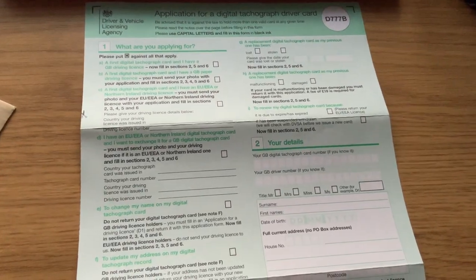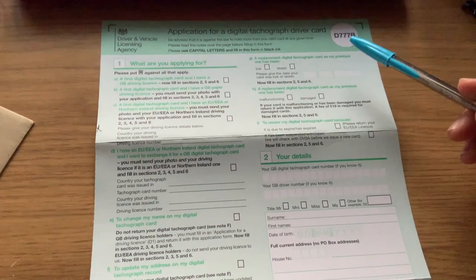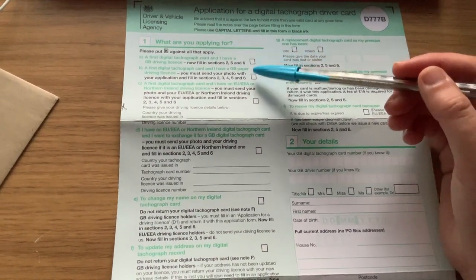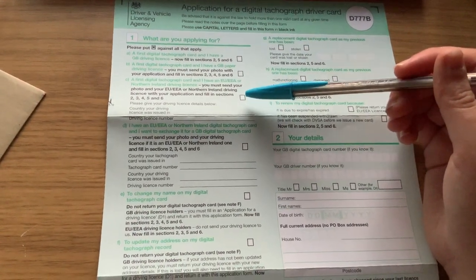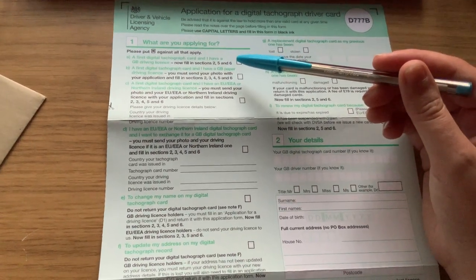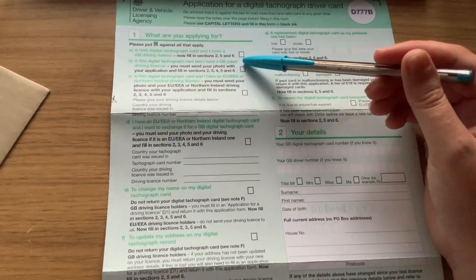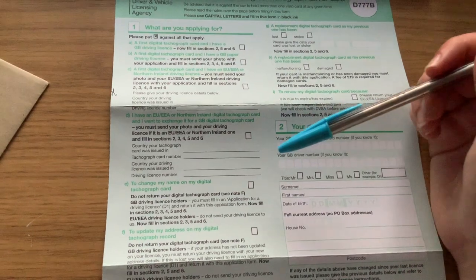Here we go then. You can see that it's the D777B form — Application for Digital Tachograph Driver Card. Depending on what you're applying for, or which kind of license you have, depends on which sections you need to fill in. For me, I'm going to be applying for my first digital tachograph card and I have a GB driving license, a photo card one. So I only need to fill in sections 2, 5 and 6. But depending on if you have a paper license or an EU license, the sections are different for you.